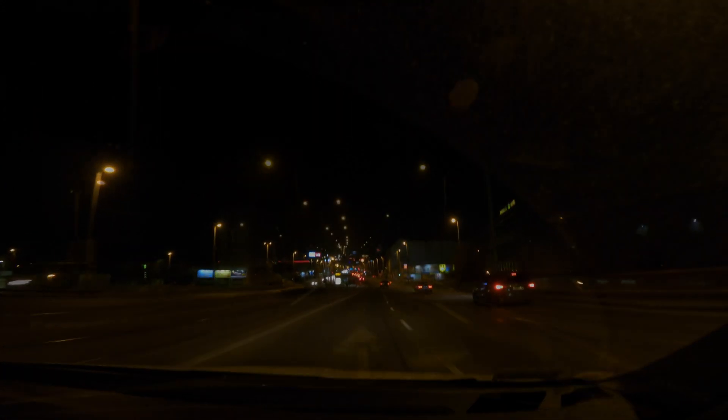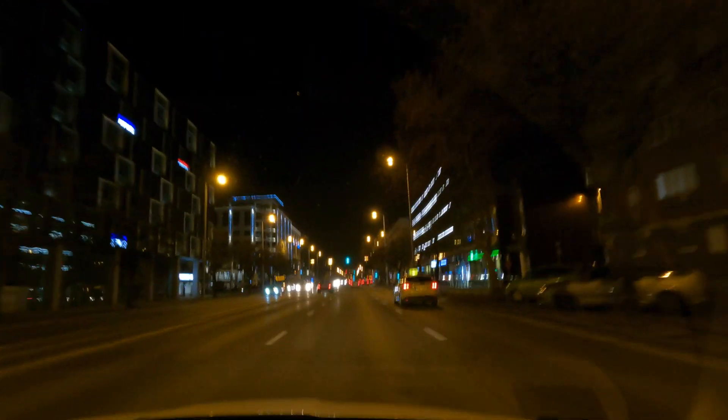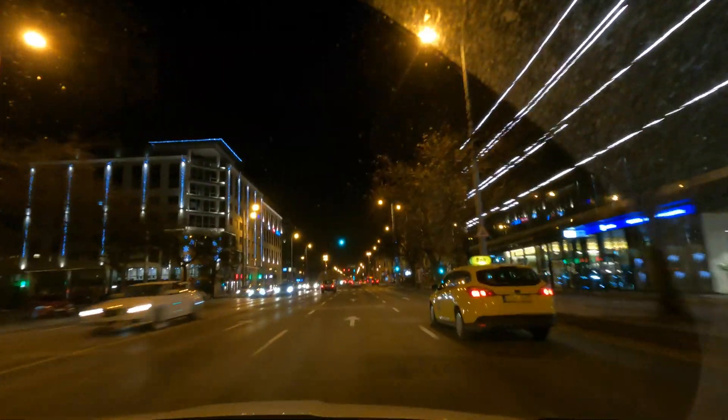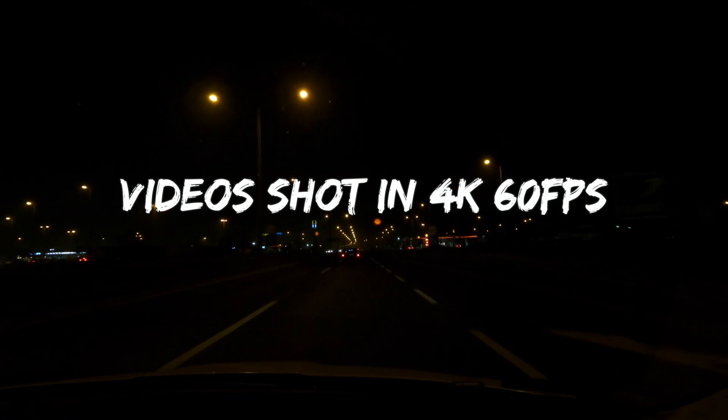Hello and welcome back. I've been using the GoPro 9 for a couple of months and today's video is going to be about filming in low-light conditions. Generally I think GoPro is not the best camera to use in low-light conditions, but there are some tweaks that can help you to make your footage look better. All the example videos are shot in 4K 60 frames per second.